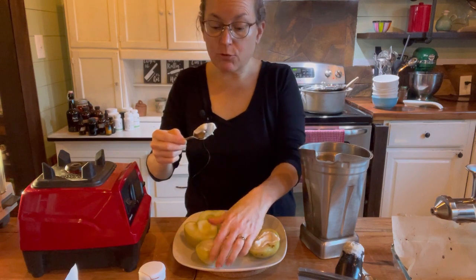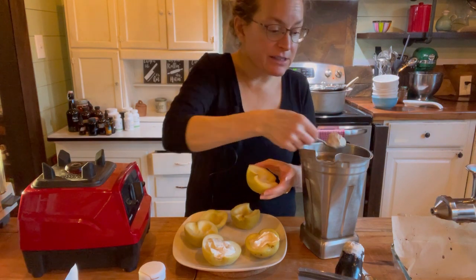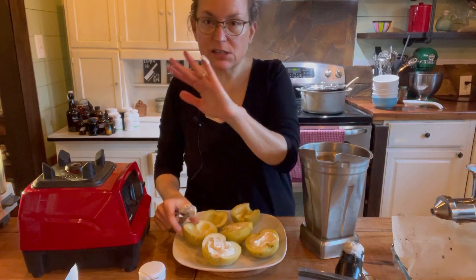If you eat a raw vegan diet, you could just cut the apples and set them in the dehydrator until they softened — and then the rest of the recipe is raw.